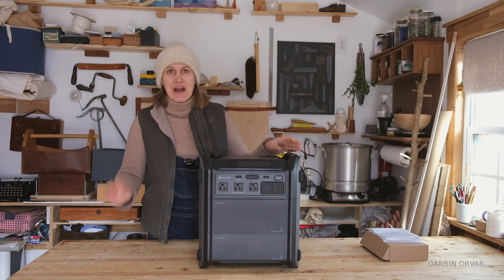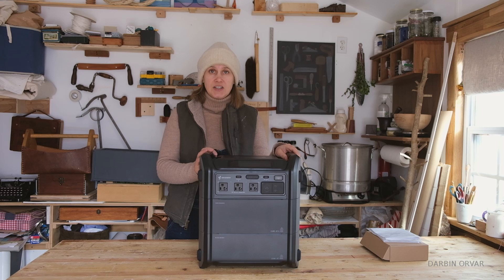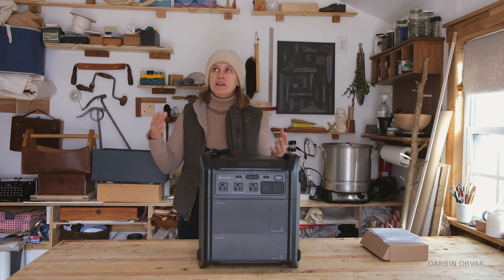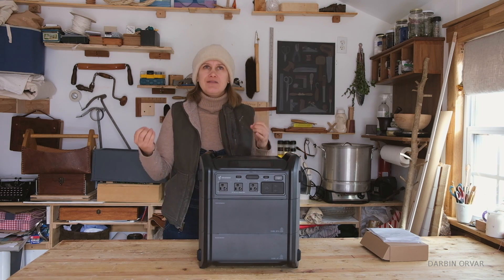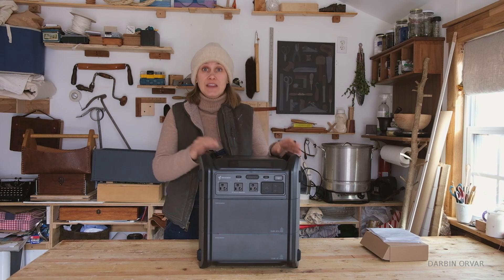I'm coming out of a cold but getting better. Now I have reviewed a lot of different power stations at this point, and so many of them are quite similar — little changes here and there, but overall nothing that different. This one is different.